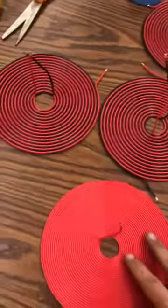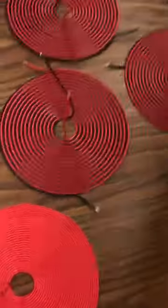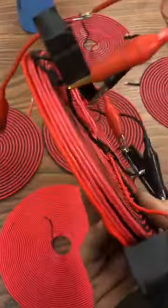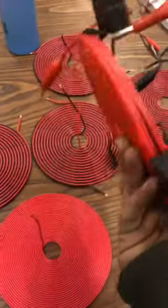Hello guys, I just wanted to make a quick video here to show you what's involved in this transformer here, the 240 volt Bitcoin miner power supply. And this is the completed unit.